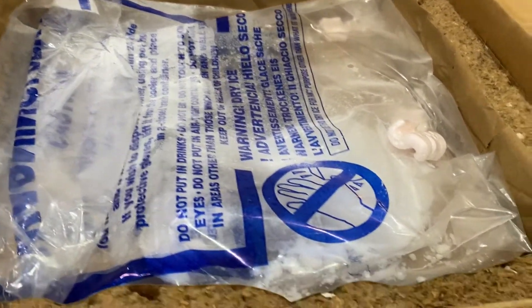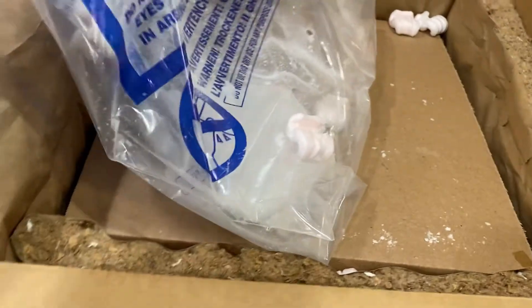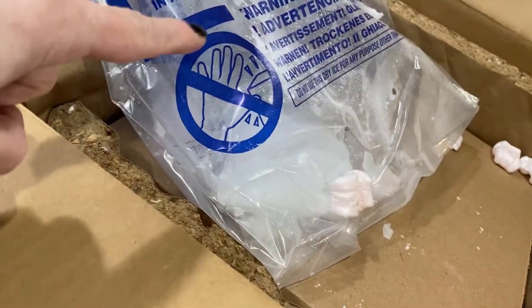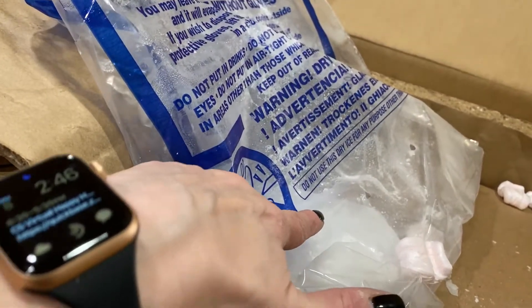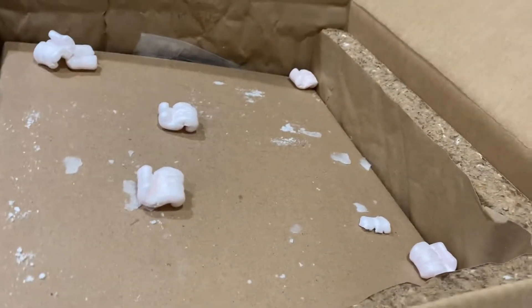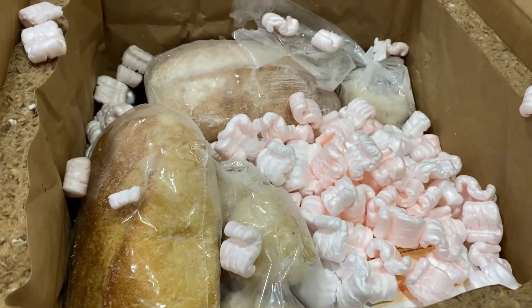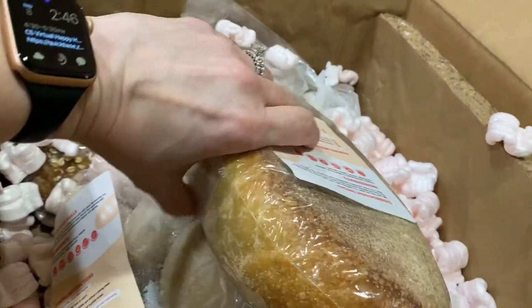Dry ice — don't touch it with your hands, but I want to touch it with my hands. I wasn't sure if it was styrofoam or dry ice. The caution label says don't touch ice without gloves. Moving it aside — there are packing peanuts protecting the dry ice, and underneath you have what's in the box. It's all still frozen.